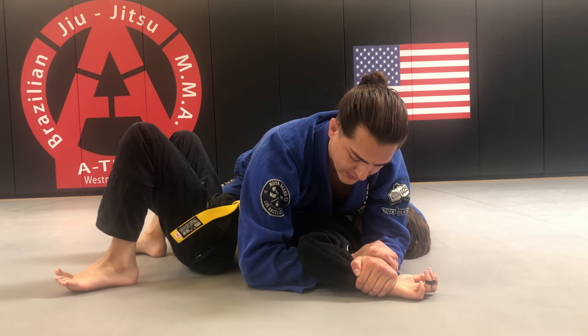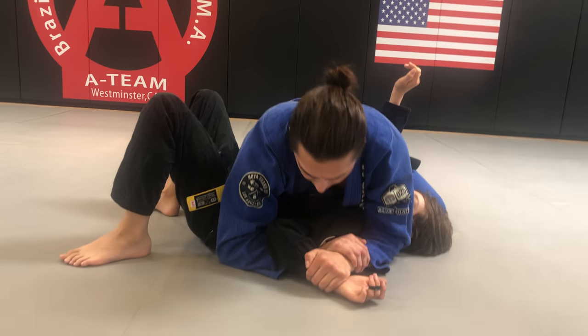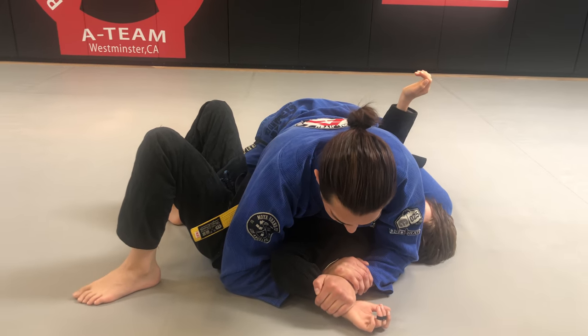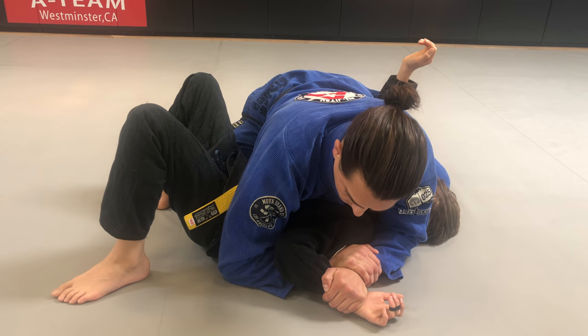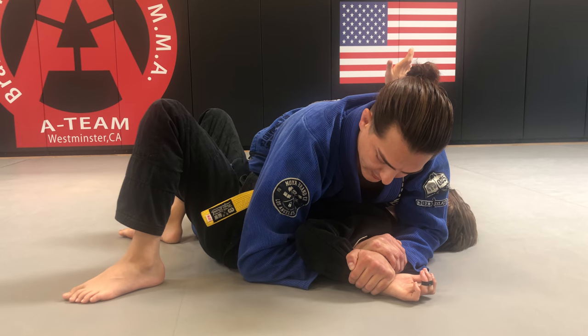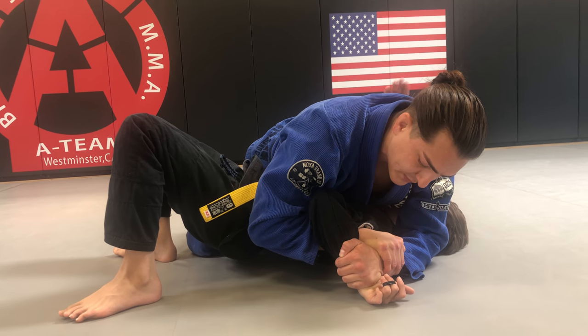We don't want to apply the pressure from here. I want to slide Tyson's arm all the way down as far as it can go. From here, I keep Tyson's wrist on the mat and I'm going to do a motorcycle motion with both of my hands. We slide the arm down, then we motorcycle both hands — he taps, and I get the submission.